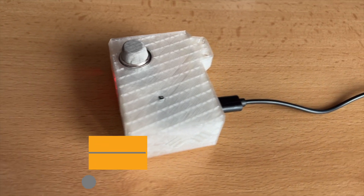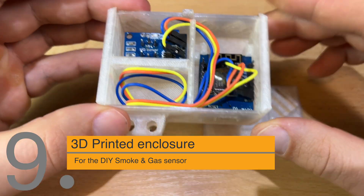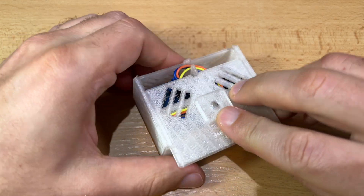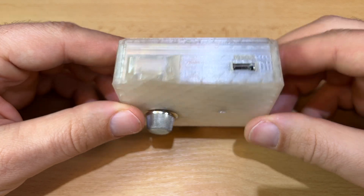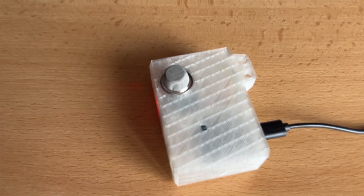I found and printed on my Ender 3D V2 printer an enclosure for the DIY smoke sensor for Home Assistant. The 3D model turned out pretty good and I'll leave a link in the description if you want to print the same. If you find something better, don't keep it to yourself — share it in the comments.